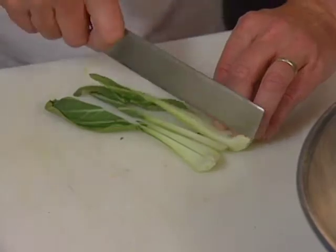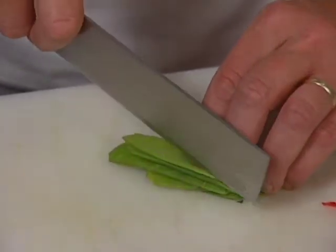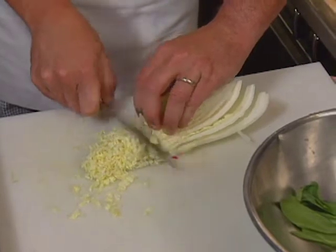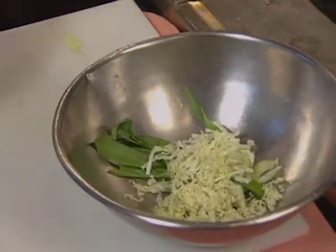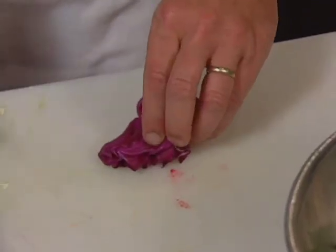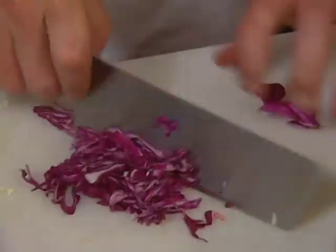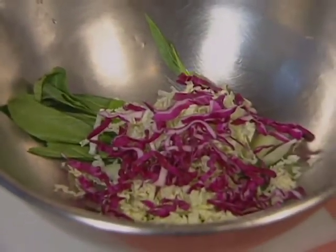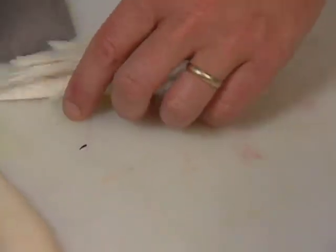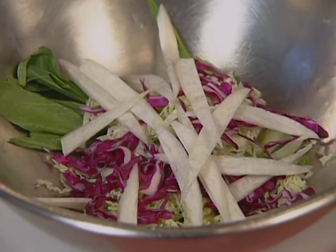An oriental coleslaw begins with julienne baby bok choy, Chinese cabbage, snow peas — you can cut them either in julienne or just cut them on a little bias. Napa cabbage, red cabbage — cut out the tougher vein and then just roll it up and cut it fine. That goes in the salad; that's some good color there. The Japanese radish, daikon — a long kind of Japanese bias cut — is going to give your coleslaw some good structure. Carrot.